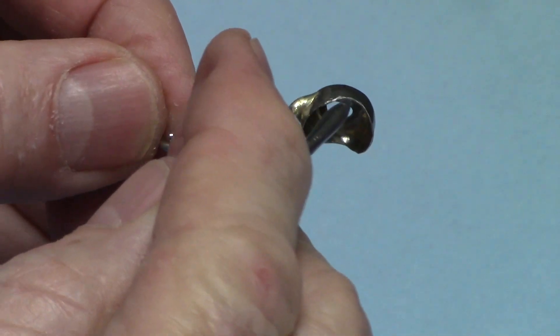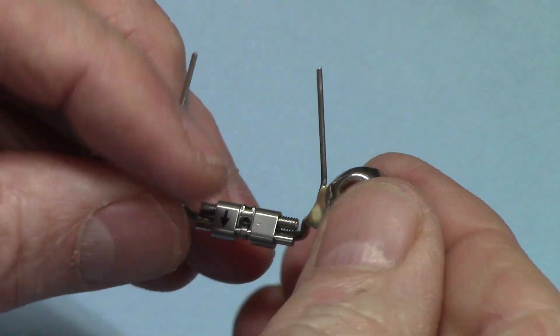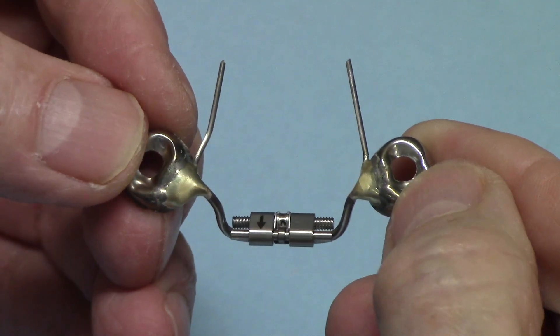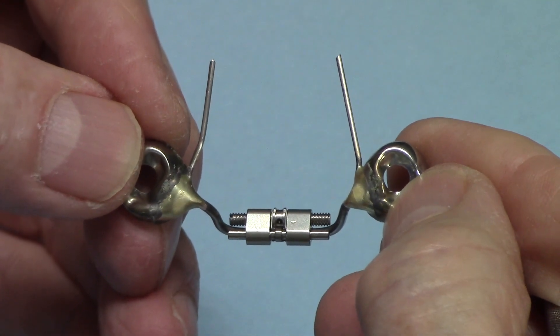I've got to smooth off the edges of the crown and the wire, then polish it up, and that'll be about it. Check out our website ortholabvideos.com — you can buy this solder there. Thanks for watching, we'll see you next time.